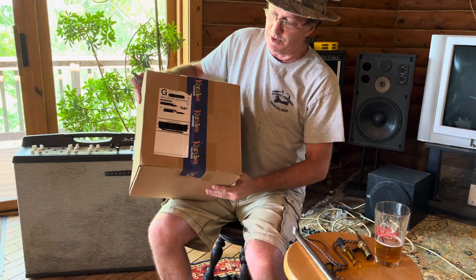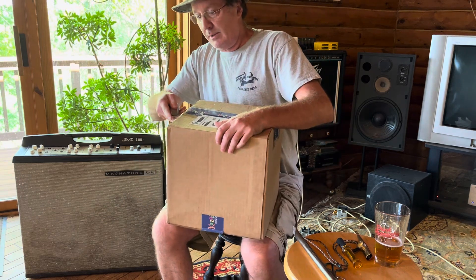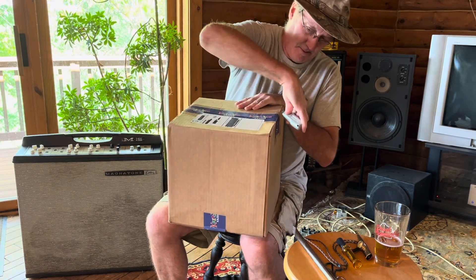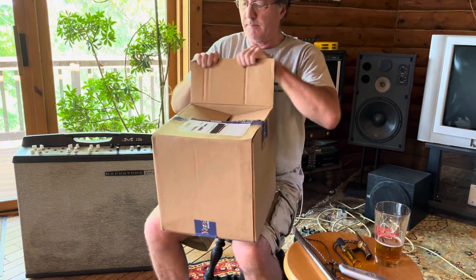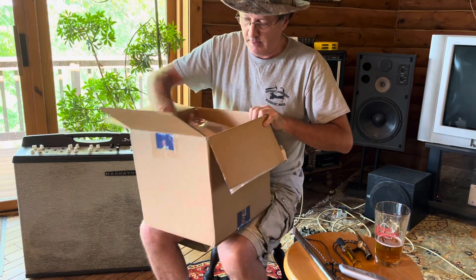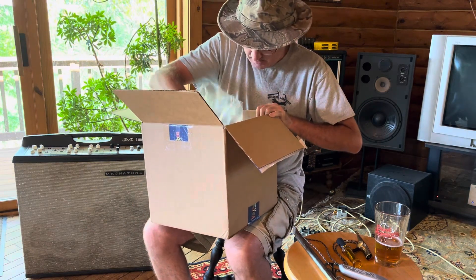What we have here is from Kazoobies, kazoos in South Carolina, all boxed up nicely.